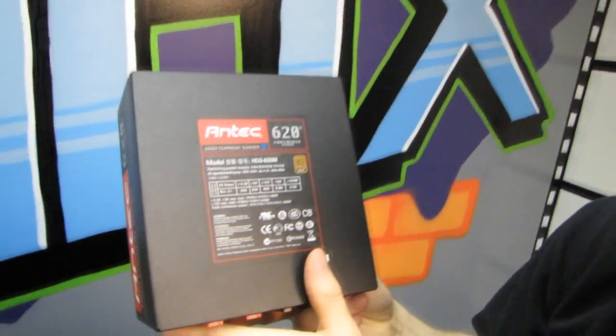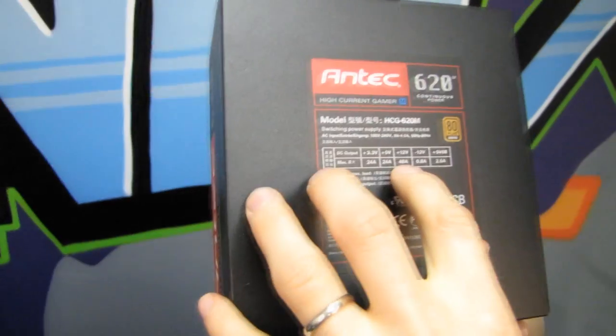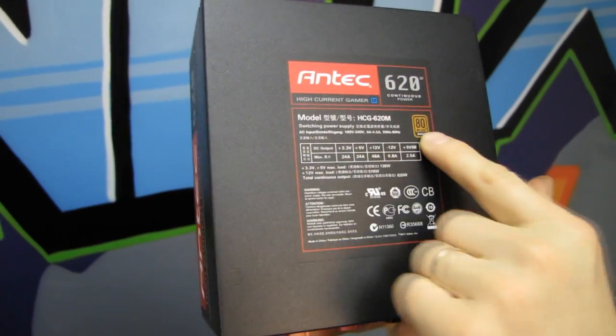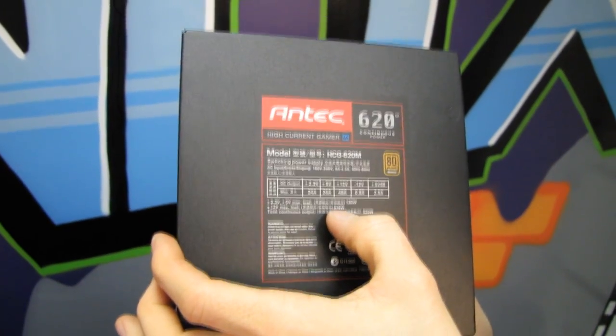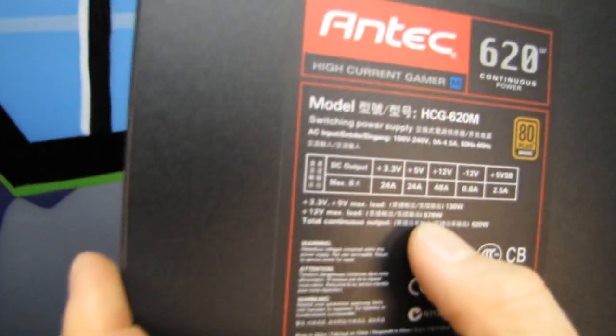Here we see the general specs: up to 48 amps on a single 12-volt rail, and it's 80 Plus Bronze. The 12-volt max load is 576 watts, which means this power supply does have actual dedicated circuitry for the 3.3-volt and 5-volt rails — it is not just converting 12-volt to get those other voltage outputs.